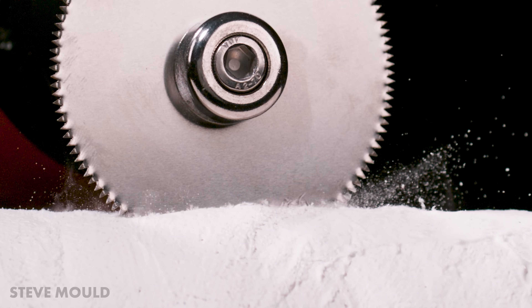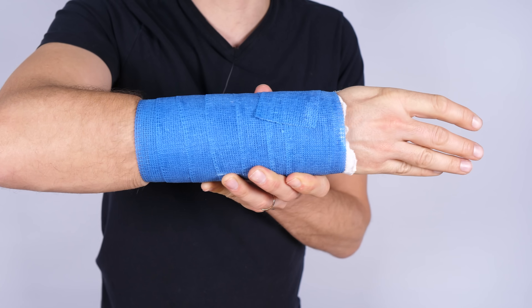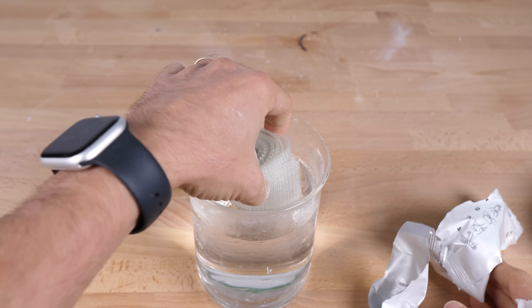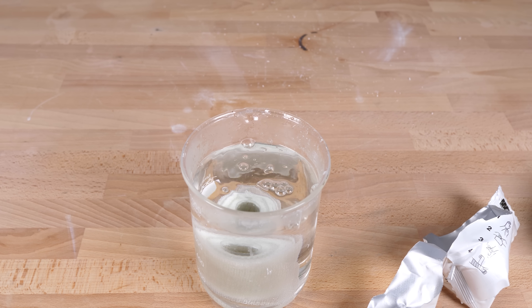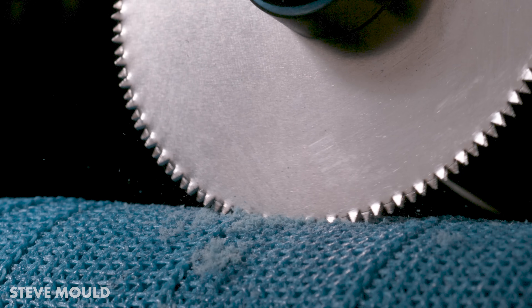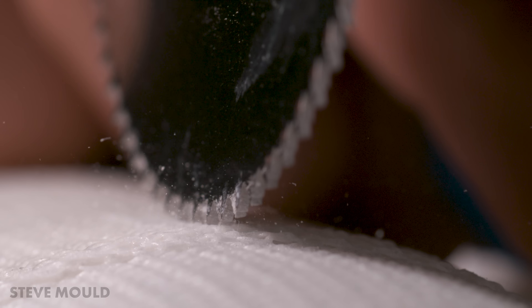That's a plaster of Paris cast, but if you broke your arm today they would most likely put on a synthetic cast like this. The fabric is fiberglass coated in a water-activated resin. The process starts the same way — you dip the roll in water — but once applied to the arm it only takes about 15 minutes to dry, and it actually creates much less mess when you're cutting it off.